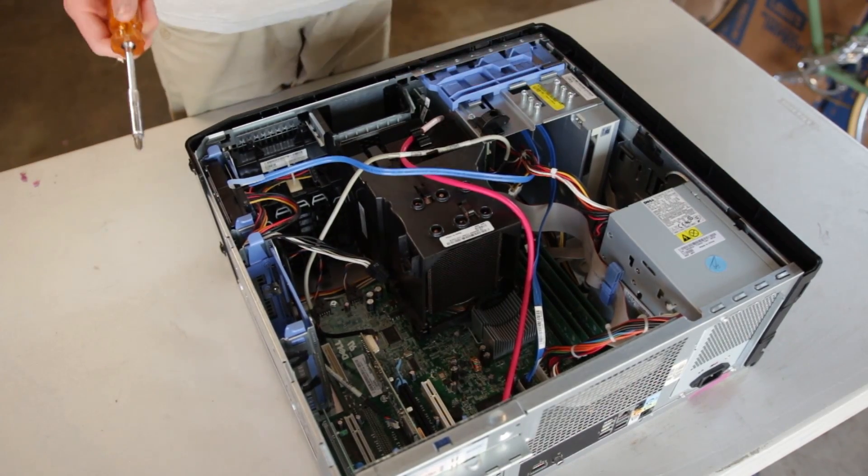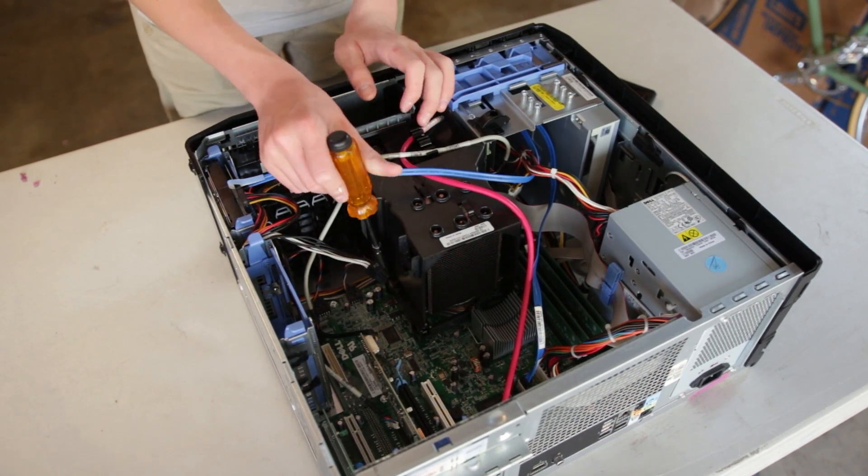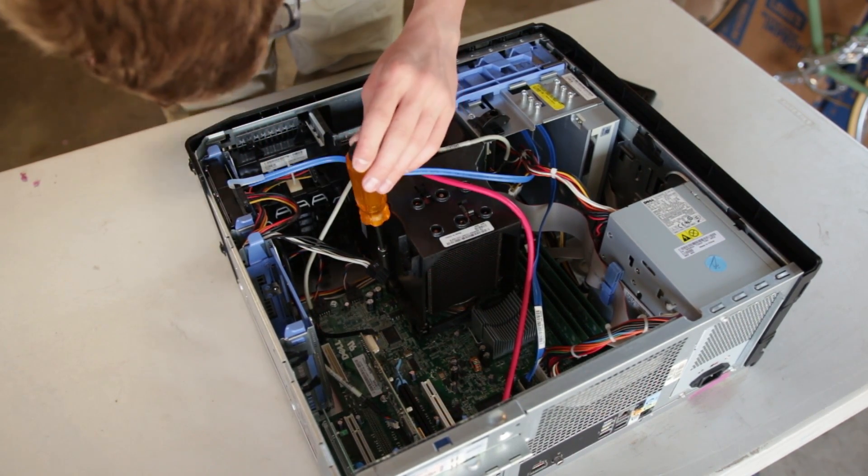Alright, so first I'm going to try to take off the stock heatsink that it comes with, because obviously we're putting a water block on there.